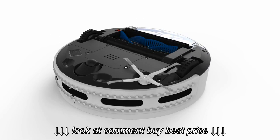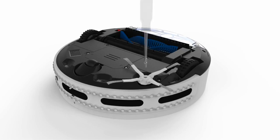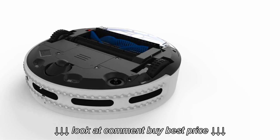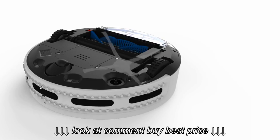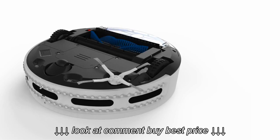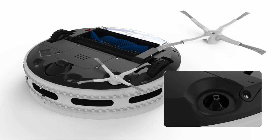The side brush is secured to Bobbi with a single screw. It can be removed easily using a Phillips head screwdriver. Before screwing the side brush back in, it's best to remove any remaining dust and hair from both the side brush, and from the housing that holds the side brush.